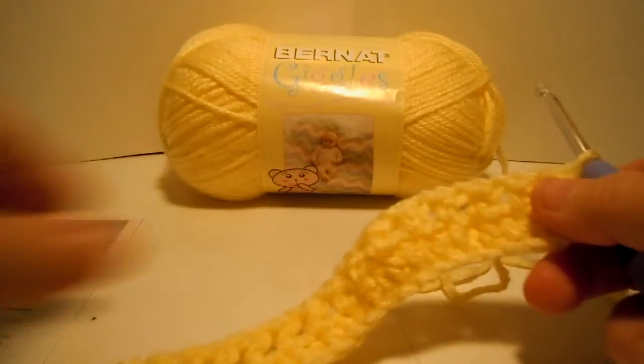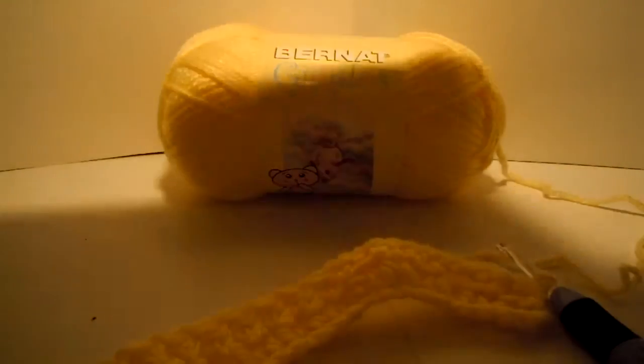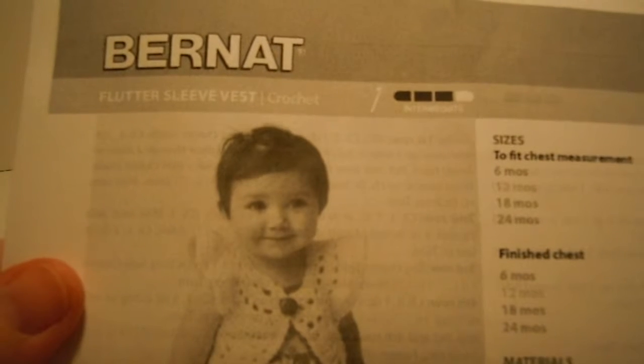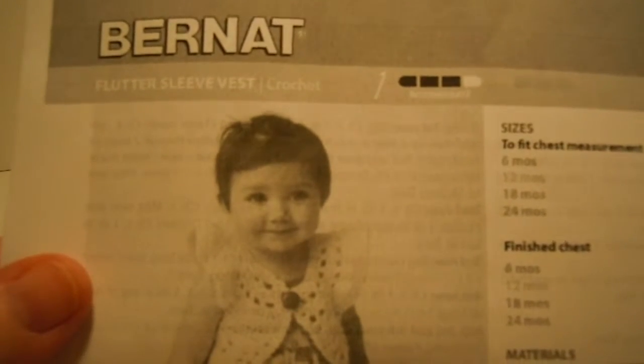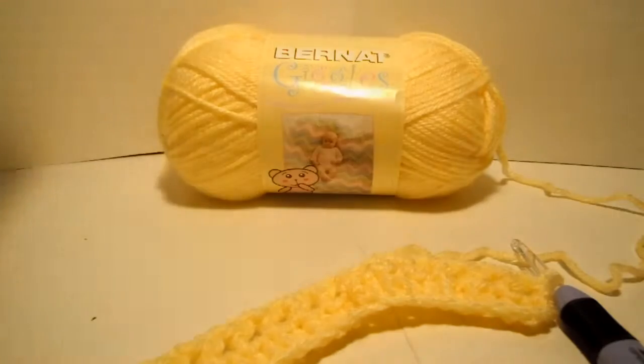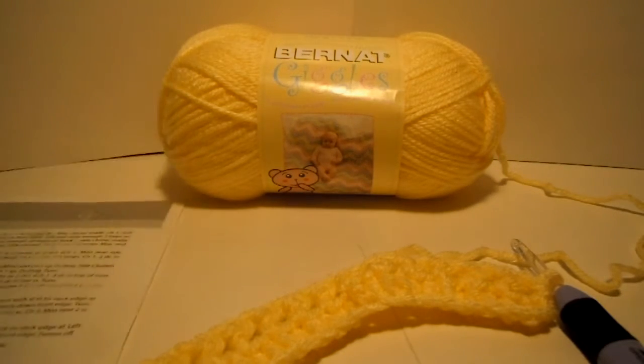Hello again, we are working on our flutter sleeve vest which looks like this — so adorable, I just want to squeeze that little baby girl, she's so precious. This is a free pattern on the Bernat website. Go to www.bernat.com and do a search for the flutter sleeve vest and you'll find this pattern. It's a crochet pattern and it's considered an intermediate pattern because of all the different stitches that you'll have to do.